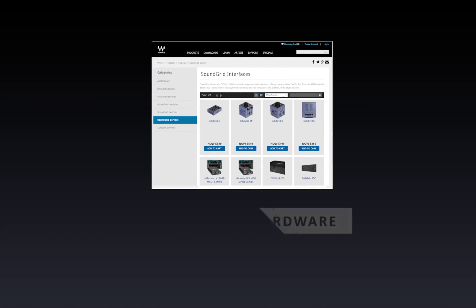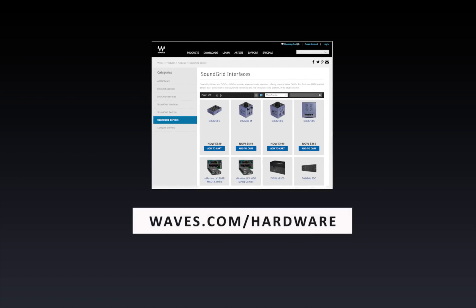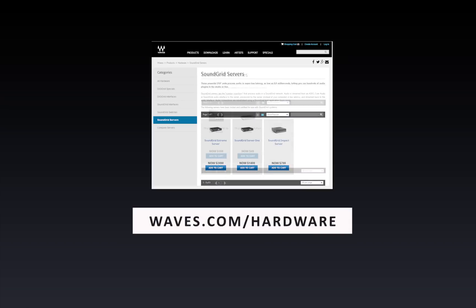Visit waves.com/hardware to learn about SoundGrid-compatible I/Os, servers, and Ethernet switches.